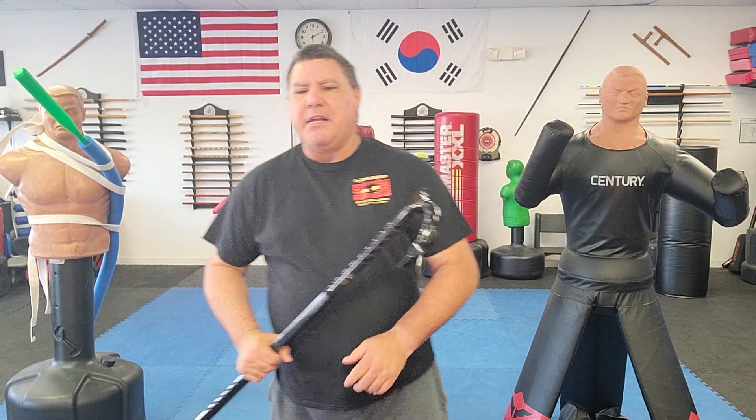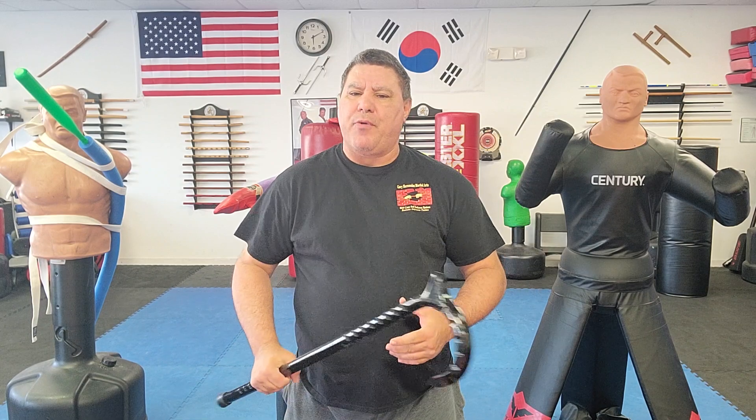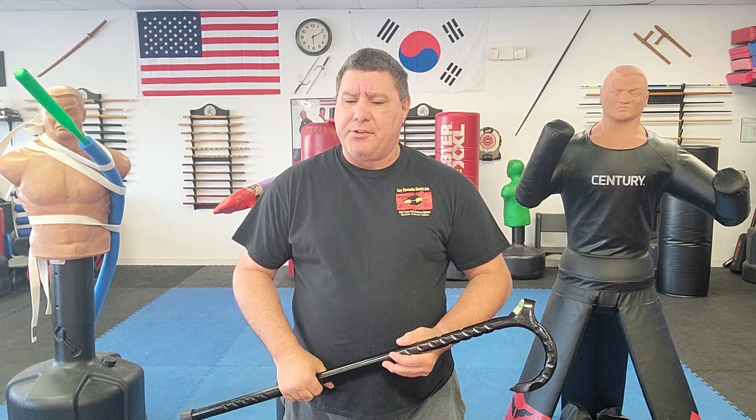Hello, Gary Hernandez here and welcome to King Self-Defense of Master Gary Hernandez. In this video I want to go over ways that you can train when you don't have a partner but you want to have something where you can have arms and weapons coming at you.